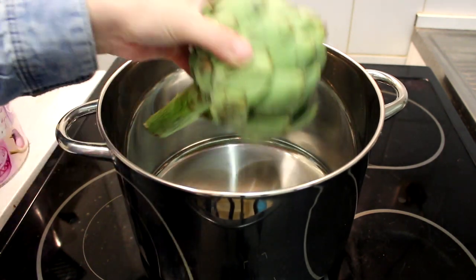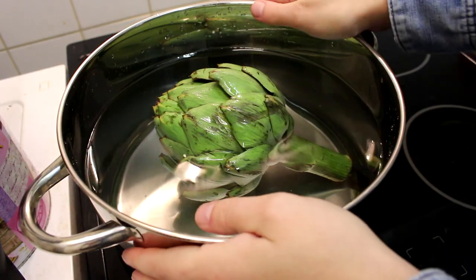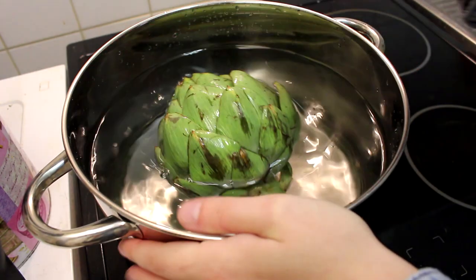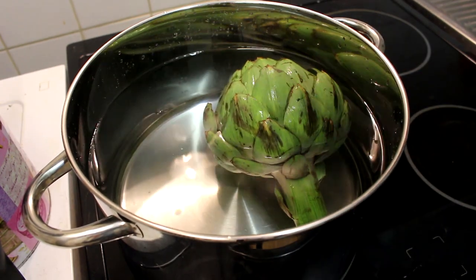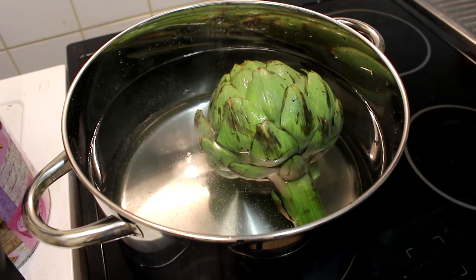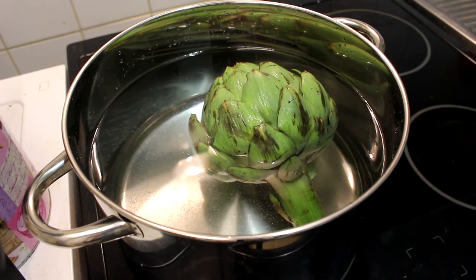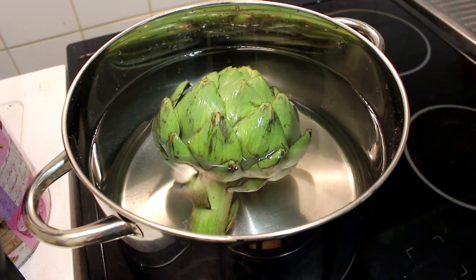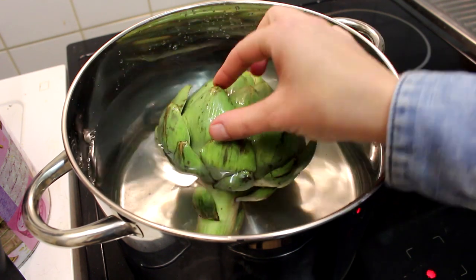All you need is a really big pan or pot that will completely fit your artichoke. I filled my pan with some water, placed the artichoke in, and I'm going to add some salt for some extra flavor. Now we're going to let this boil for a minimum of 20 minutes.